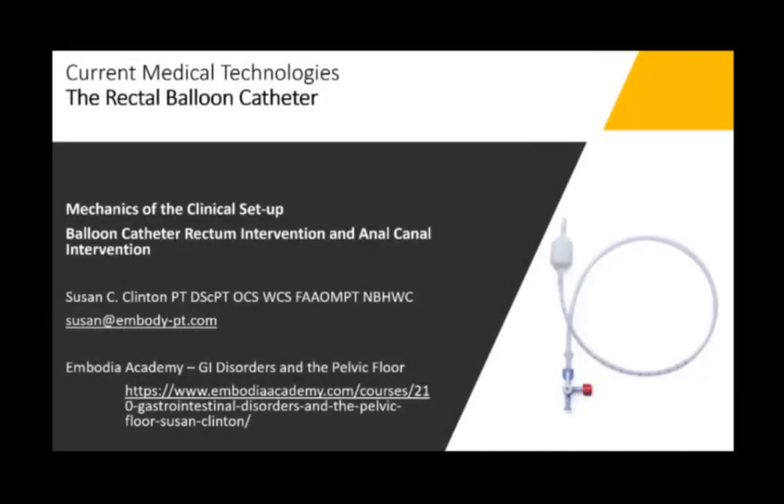Thank you again for watching the videos. I hope they help you with the use of the balloon catheter. You can reach me at susan@embody-pt.com with any questions, or you can certainly reach me through the portal at Current Medical Technologies. Thank you again.